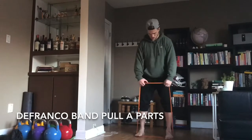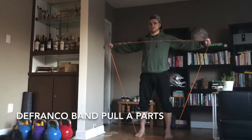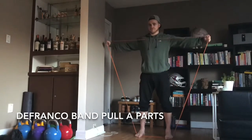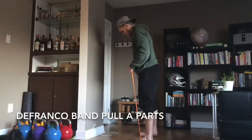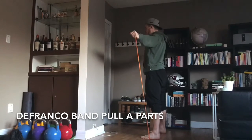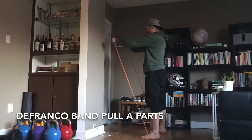Paying some homage to Joe DeFranco — band pull aparts. The 3D aspect here is hitting all deltoids: posterior, medial, and anterior. Have some fun with that one, it's pretty mean. Just watch that head — don't let it jet forward. Retract those shoulder blades and you're golden. Enjoy.